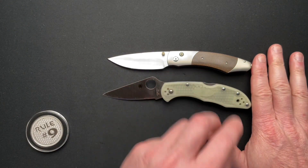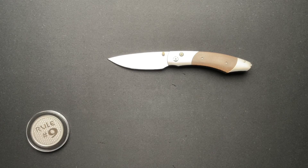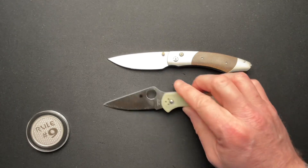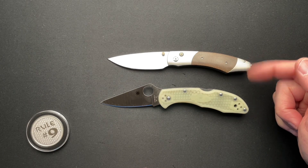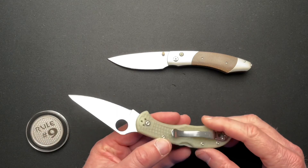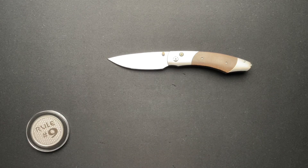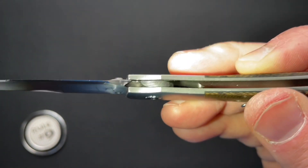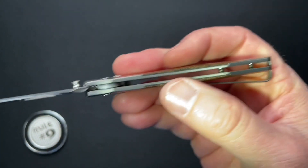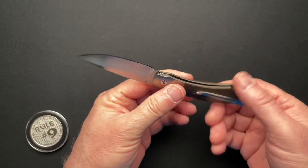How about a Spyderco Delica? About the same size as the Delica. The Delica weighs 2.3 ounces, so you're at 2.3 ounces for the Delica and 1.8 ounces for the William Henry, and this is all FRN versus titanium and micarta. There is some internal milling — it's hard to see, but up at the bolsters they've got some heavy milling to help with the weight, and some milling on this side too. So the bolsters are milled out to give it that weight savings.